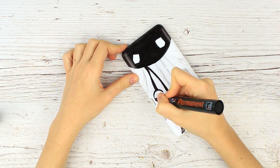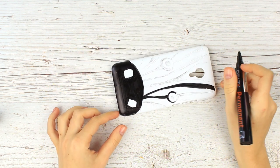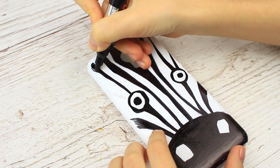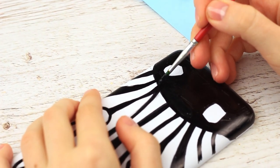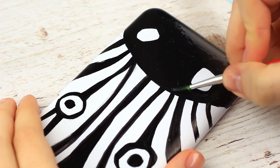Draw the eyes — they can be slightly different in size and shape. If you've got no marker or it fails to draw on the plastic, you can use black acrylic paint. Choose a thinner brush to make it easy working with small details.